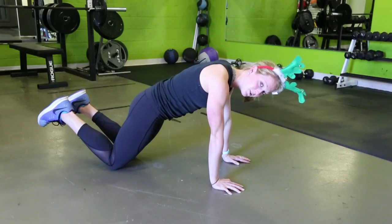Good, and that's the tricep push-up. Thanks guys so much for watching — I hope you have a great holiday season and come join us at CORE!